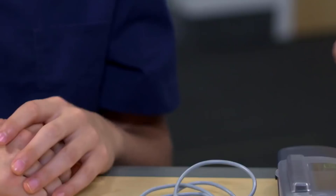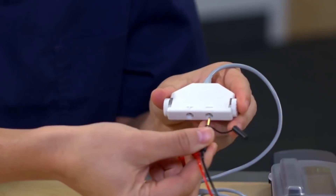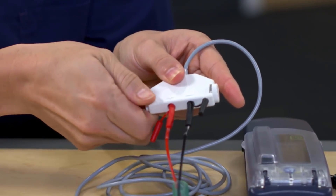So go ahead and place the lead. I'll match the negative lead portion to the negative cable port and do the same for the positive portion. And then you can use your fingers to tighten them by turning the thumb wheels until they're snug.